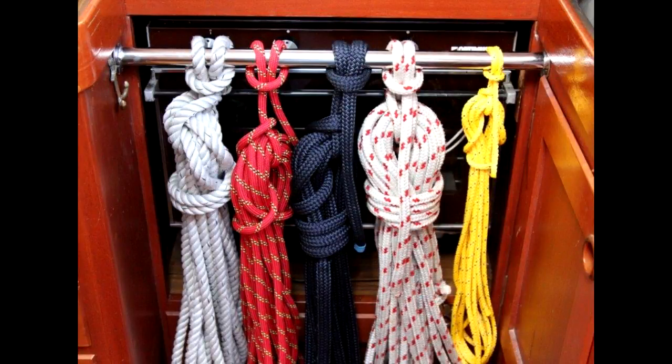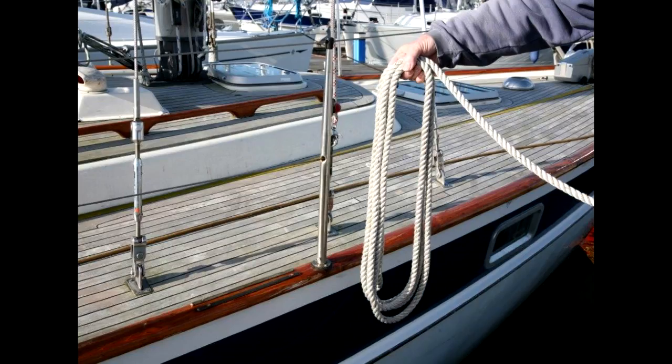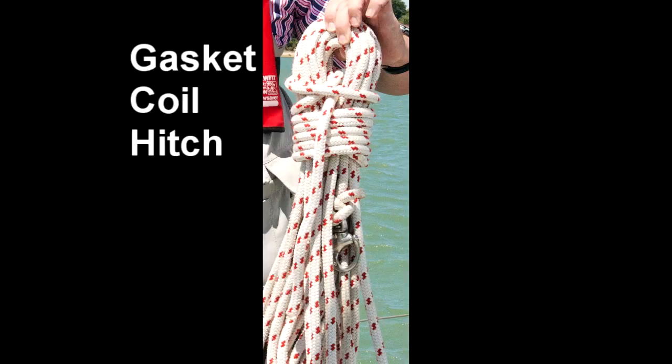We have a great deal of expensive rope about the boat and we need to look after it. Part of that involves coiling it neatly. There are a number of ways of coiling rope, but we will look at two: the sailor's way and the climber's way. There are also several ways of finishing off the coil and we will look at three — one I call the navy way, one is the sailor's way, and one the gasket coil hitch.